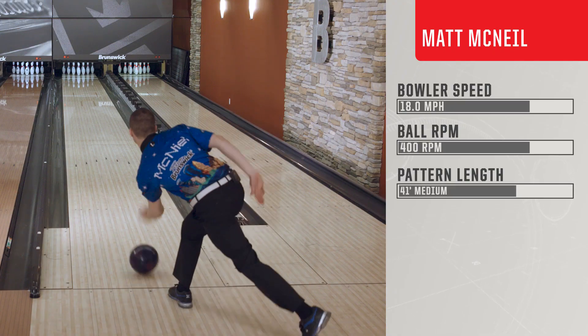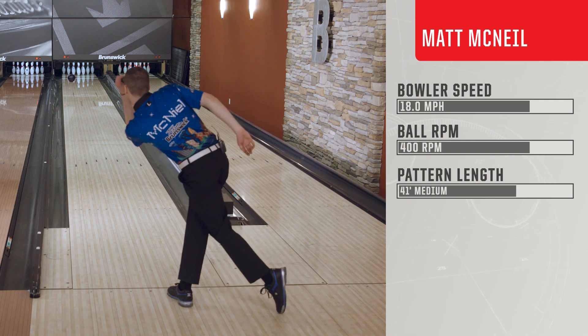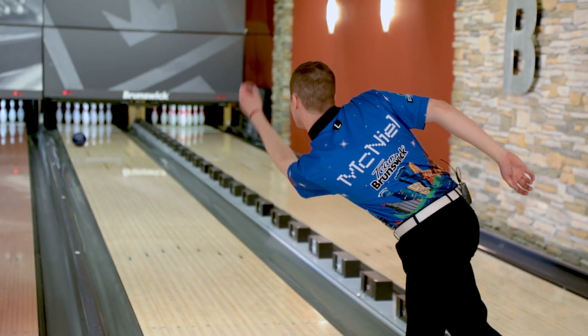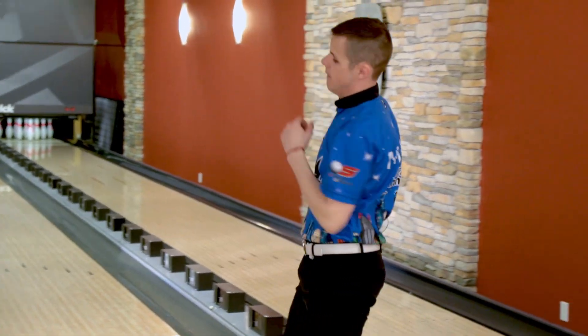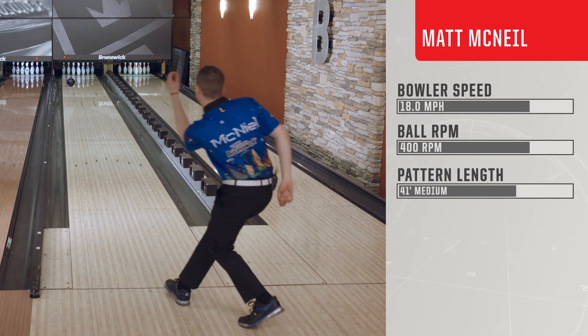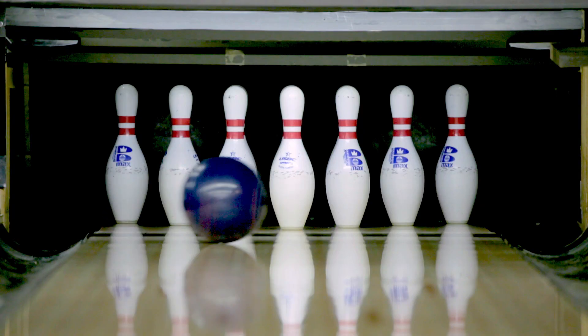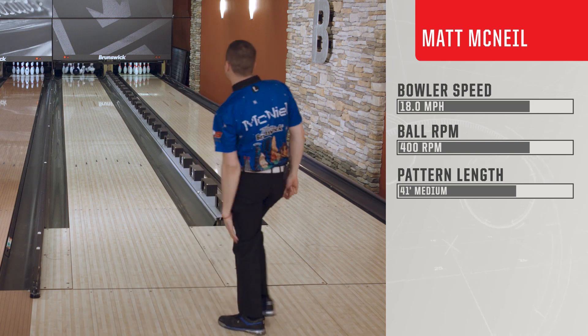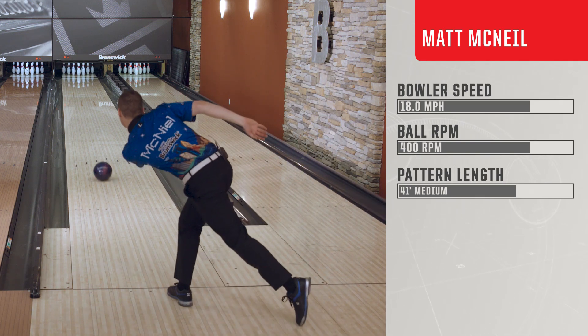When you're bowling on a more challenging pattern, generally you're going to want to really control break points down lane — what you're asking the ball to do down lane. With the new core and the lower differential, the new magnitude is a ball that you're going to be able to play straighter with. And definitely on fresh renditions, especially that are more challenging, it's definitely geared towards control.